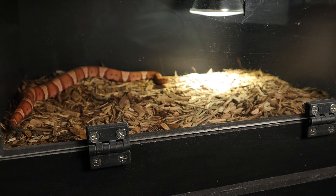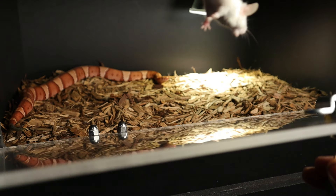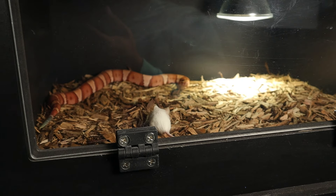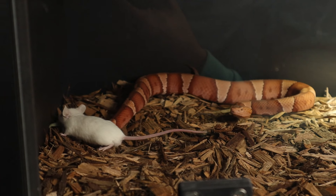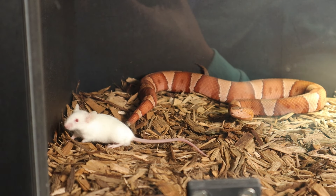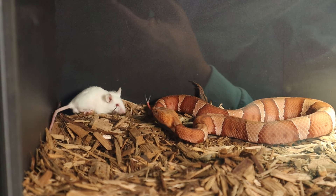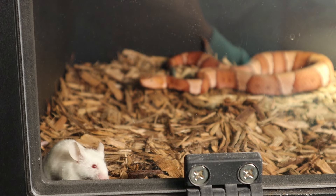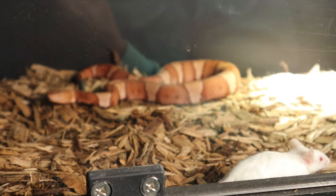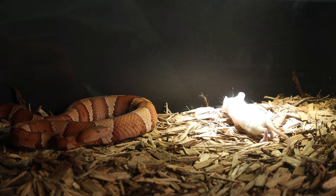The male copperhead did not feel like eating this week, so we went ahead and swapped them out for the female. She's looking pretty good and thick. I'm pretty sure she's probably going to lay some babies for us pretty soon. She's normally pretty quick on the draw and she likes to eat pretty good too. But with her being so dang thick, it's really hard to say.